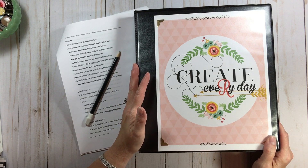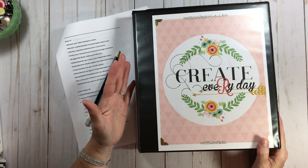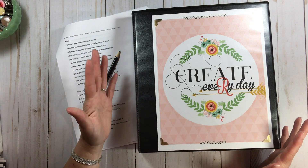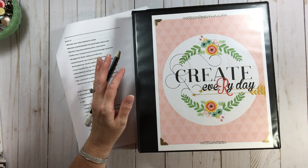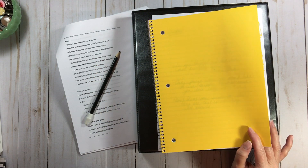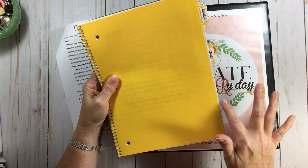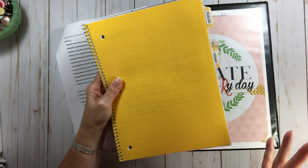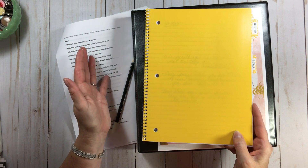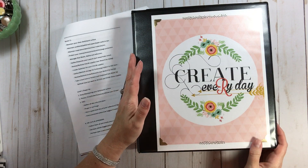Someone recently asked me about tracking photos, and I'm going to address that more in our photo series. But a quick answer: the easiest way I've tracked photos or layouts is with a simple notebook. Then you can tab it — by year, by season, by holiday, or by person in your family. That's a quick answer for how to track photos, layouts, or both.